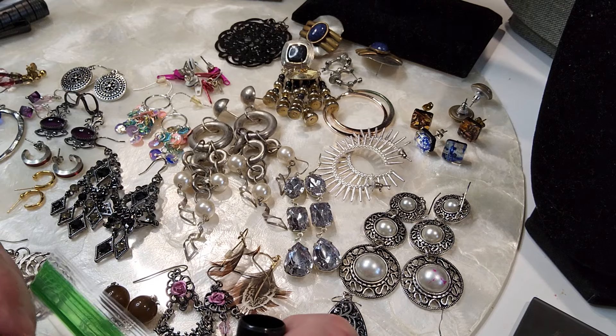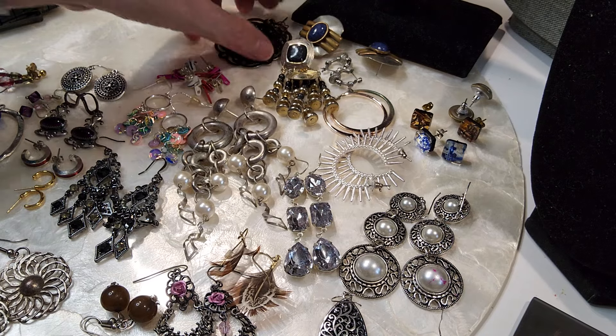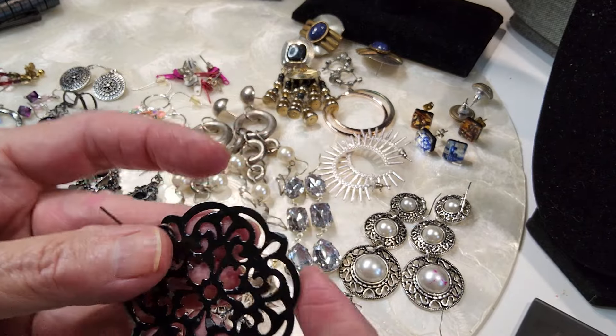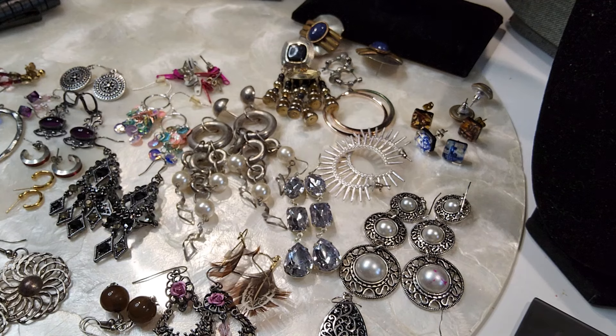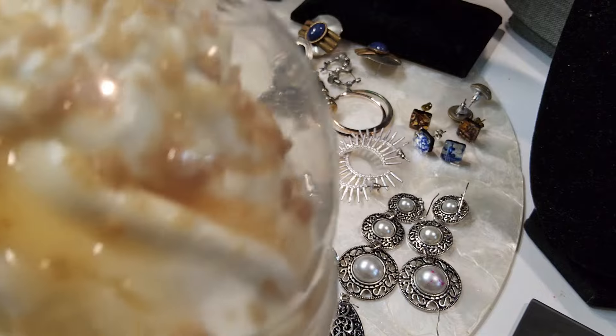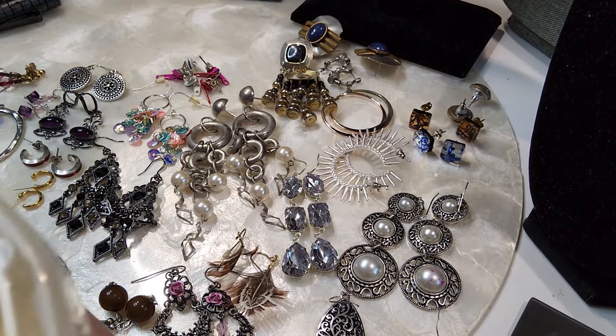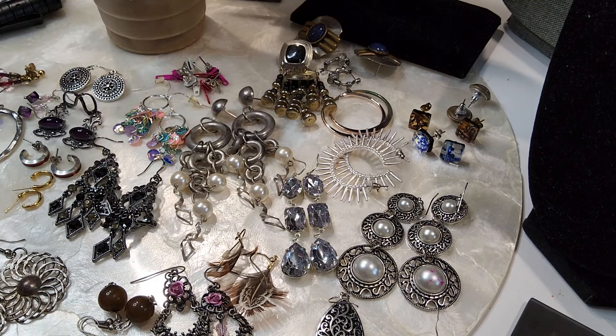We have these ornate black enameled earrings. This one's got stuff coming off, so we're going to put that one in a hobby lot. We're starting a new hobby lot. The honey just came home - back to work. What was I doing? Yes, we were starting a new hobby lot, gonna start with these earrings. You can claim it at any time and you'll fill this bag up.